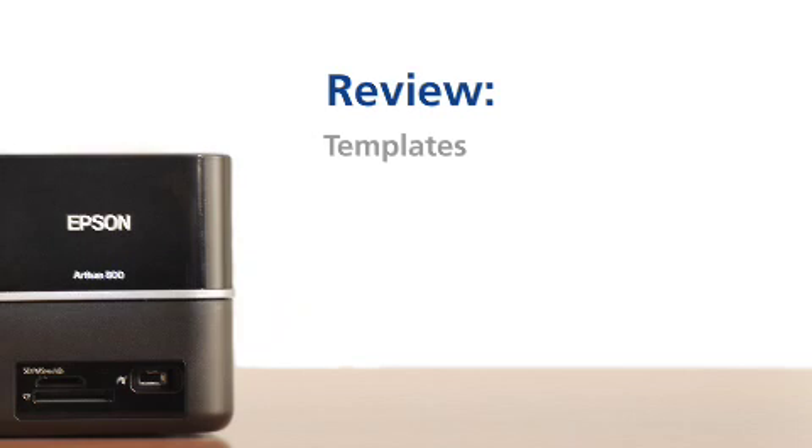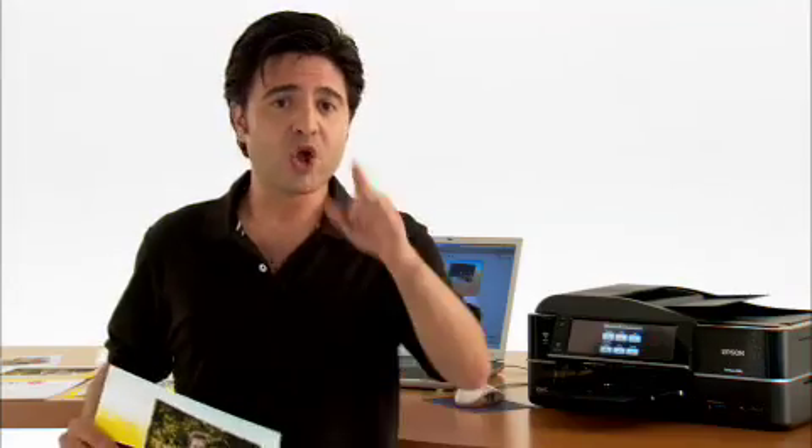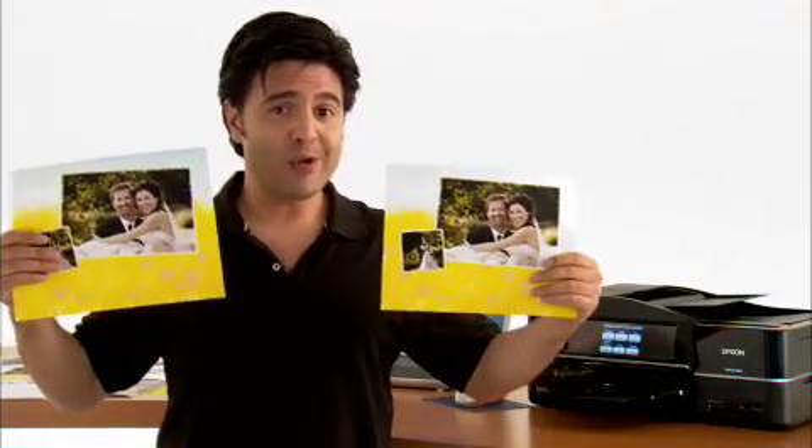You can have this much fun too, because the ArcSoft print creation software comes free on the installation disk for your Epson Artisan. You can make greeting cards, holiday cards, photo books, calendars — the possibilities go on and on. So go have a good time with it. I'm going to get back to work and make sure everyone I know gets a copy of my wonderful calendars. See you soon.